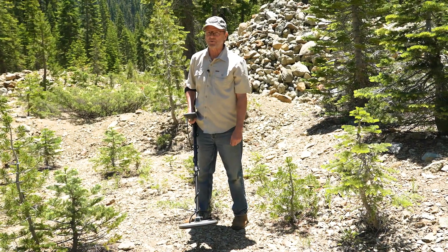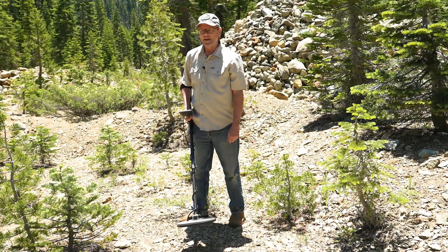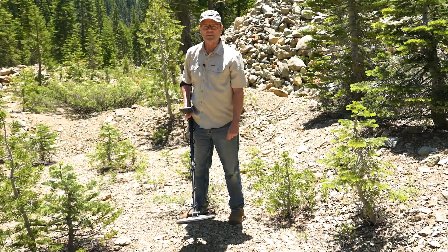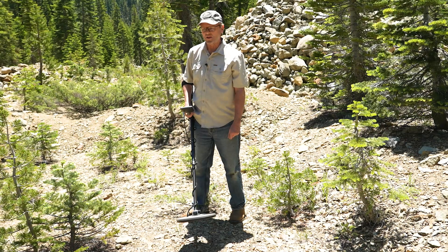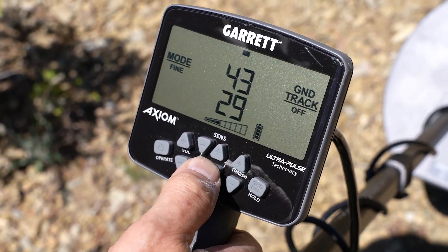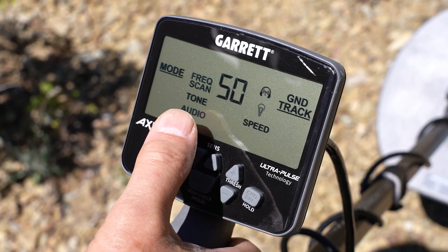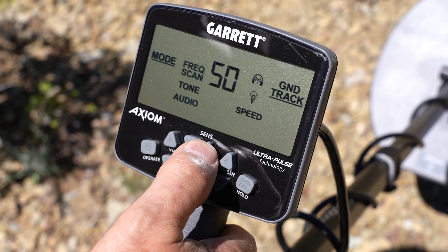We've got some real bad interference you should be able to hear quite clearly coming from the Axiom, and we're going to go ahead and do a frequency scan to try and eliminate that and see how well it does. Hold the coil stationary away from any metal objects and press the menu button until you get to the frequency scan, then press the plus button.